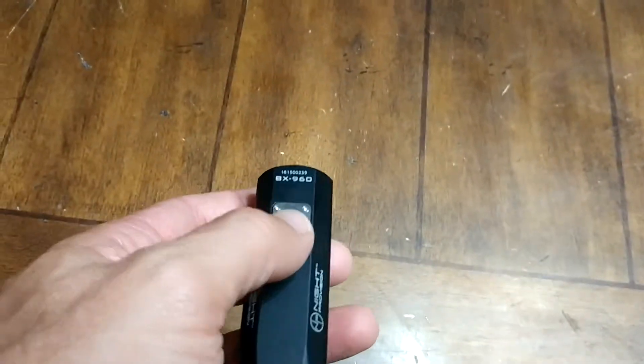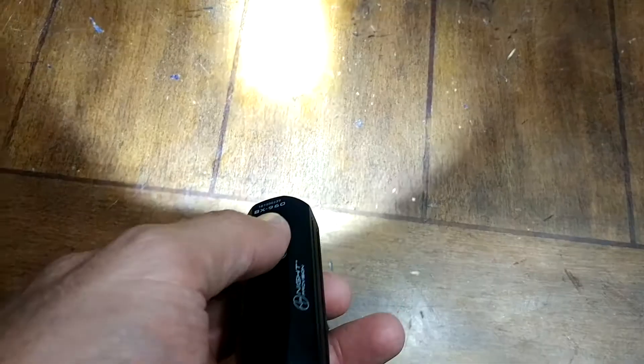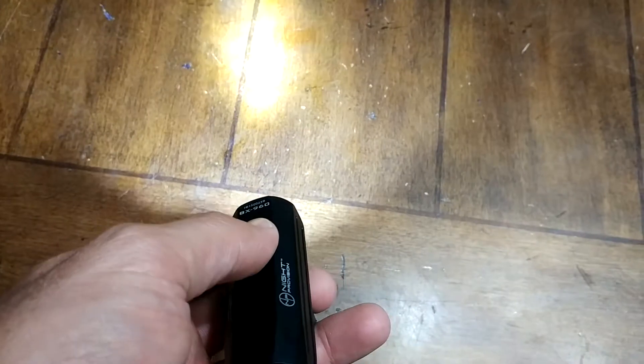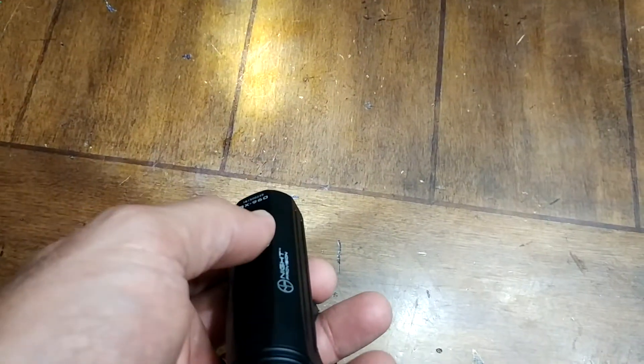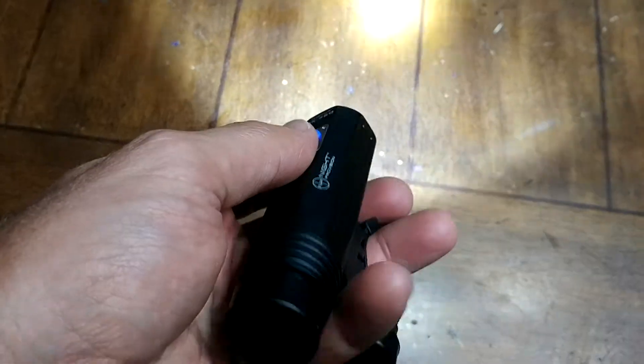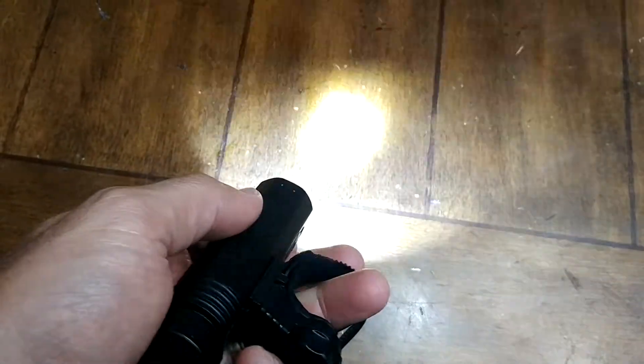The on button is pretty easy to use — you hold it down and it turns on. If you just briefly tap it, it changes between different brightness levels. And then if you double-click it, it does this pretty wicked little flashing thing.